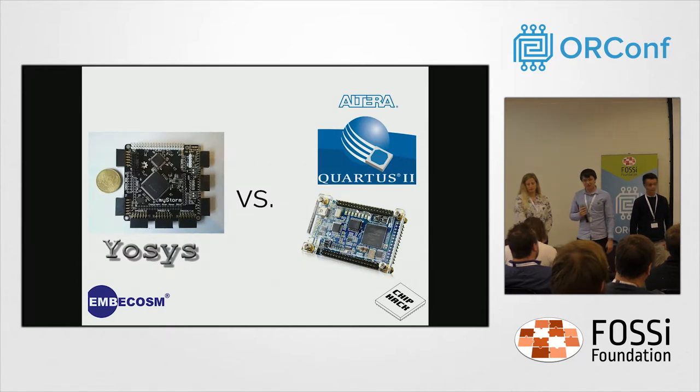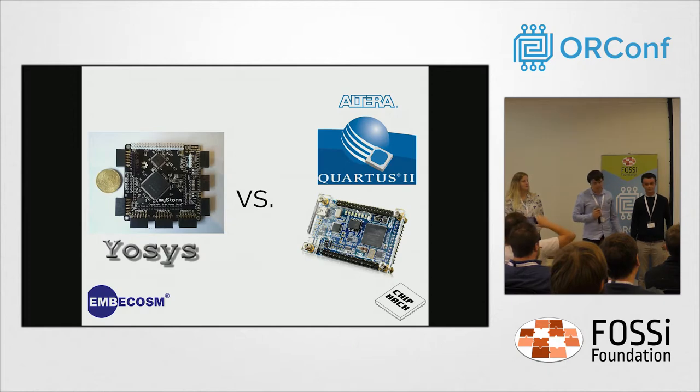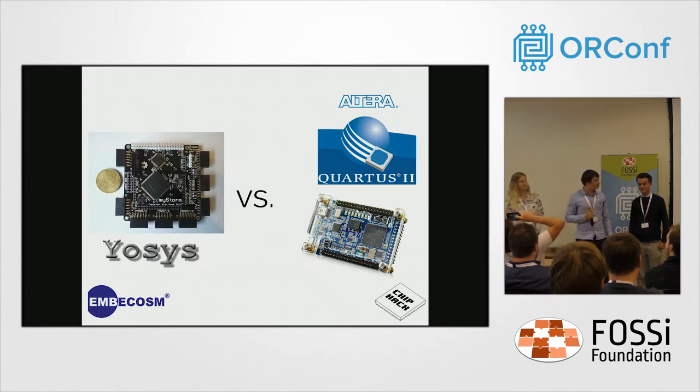This year, instead of using the DE0-Nano and Quartus as we have at previous ChipHacks, we used the new open source tools and new open source boards from Al Wood and Ken Boak. This was a lot easier — it only took the start of the first day to get the tools running, compared to a whole day previously.